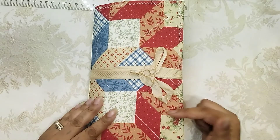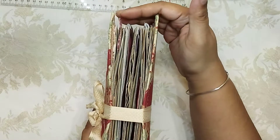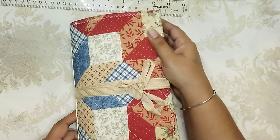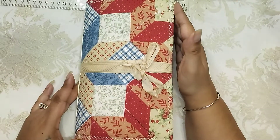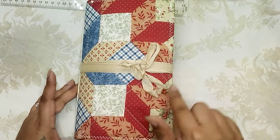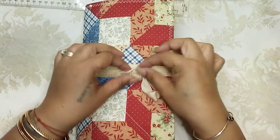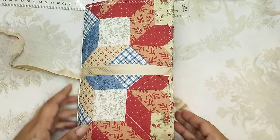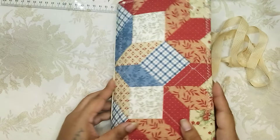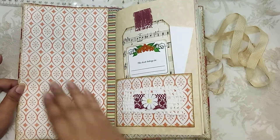This is actually a little bit larger of a journal than I normally make. The pages don't go completely up to the top, but the cover measures nine and a half by five and three-fourths. It's just so lovely, this pillowcase. So let's go right inside.